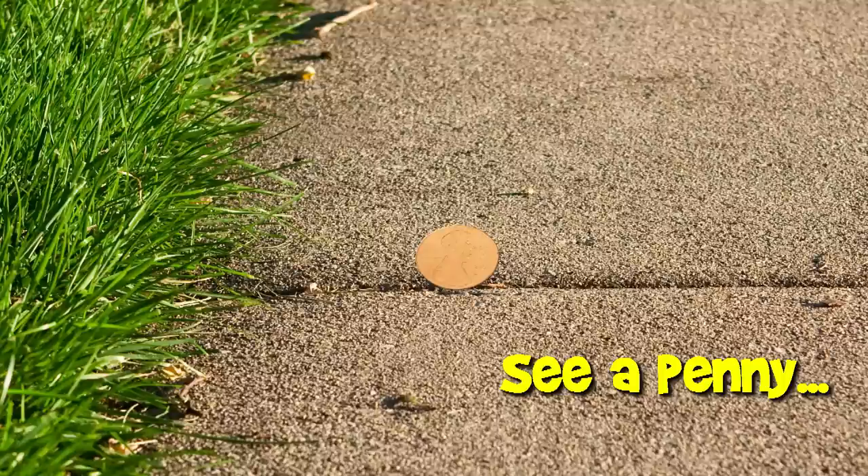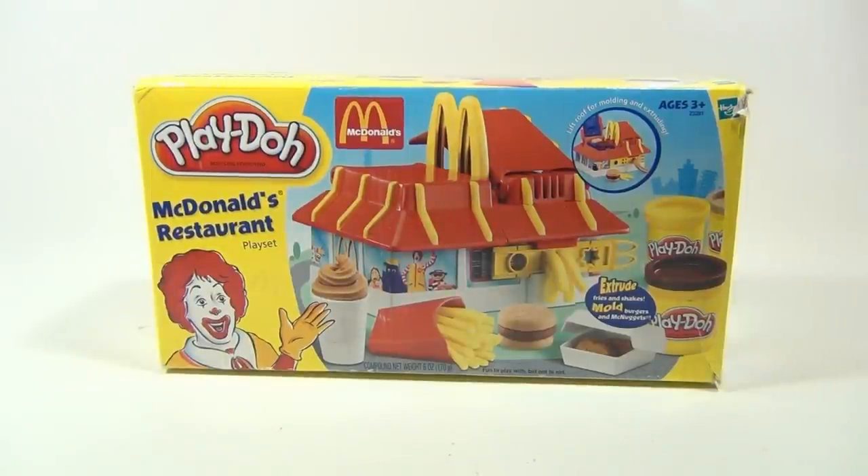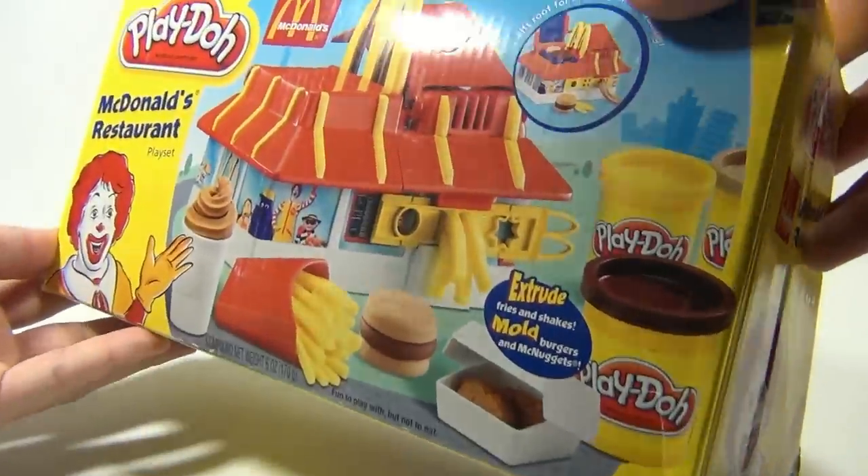You are now watching a Lucky Penny Shop product feature. Thanks for clicking through. You must be a McDonald's fan because you picked the McDonald's Restaurant Place set. This is from 2005. Let's show you that.